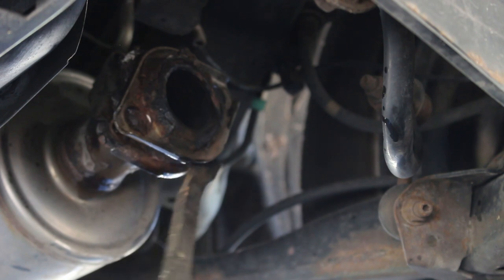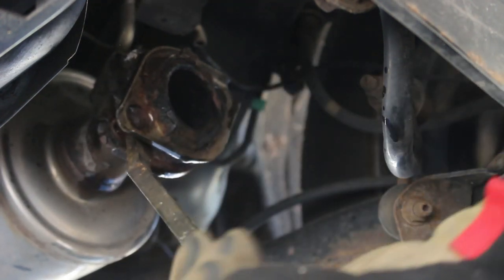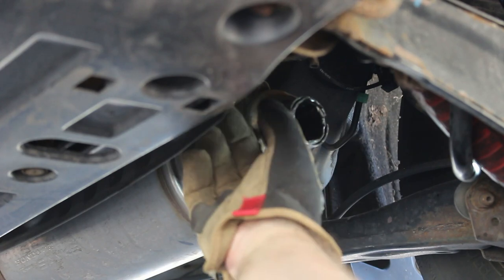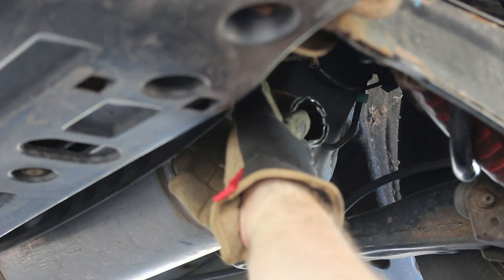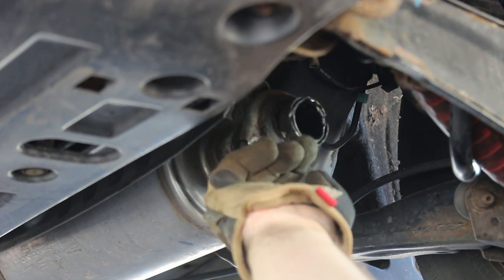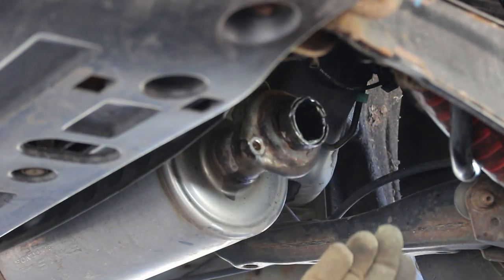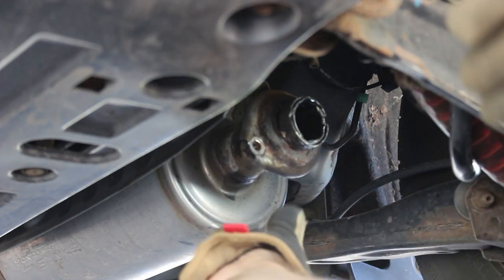Now the old flange is still stuck on there. Clean off the remains of any old gasket that's on here. When I got this muffler off, it turned out the end of the pipe that's supposed to stick out for the gasket had actually rusted off and come off with the muffler. I decided to do some work and create a little insert in there to give me a gasket surface. Hopefully you don't have to do that.